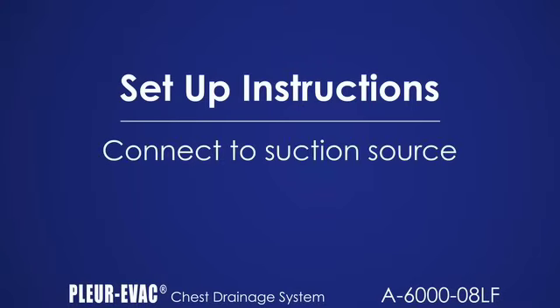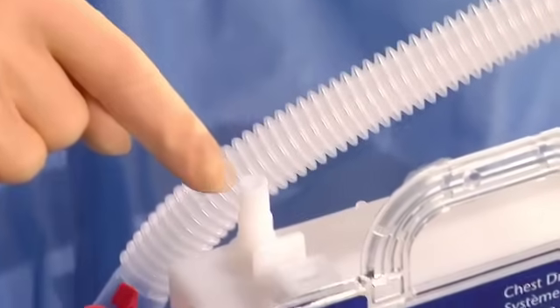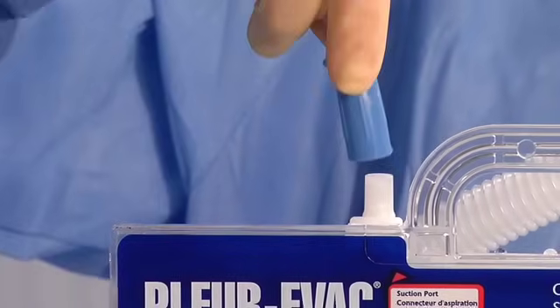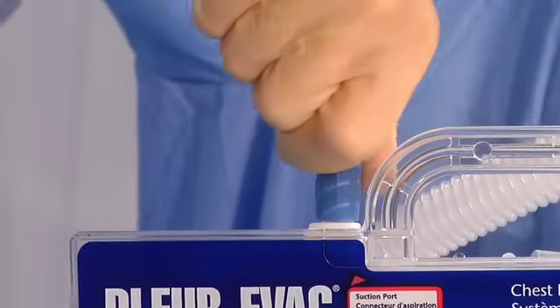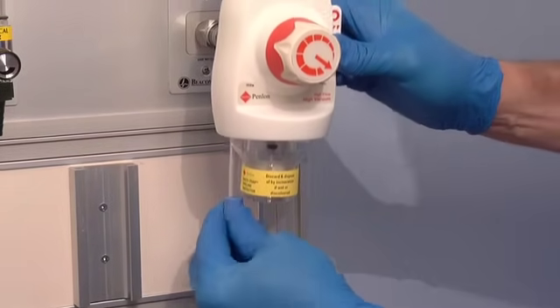In case of gravity drainage, omit the suction step. Be sure the suction port is uncovered. If suction is prescribed, simply connect the suction tubing to the suction port on the Plurivac drainage unit. Attach the other end of the suction tubing to the wall source.